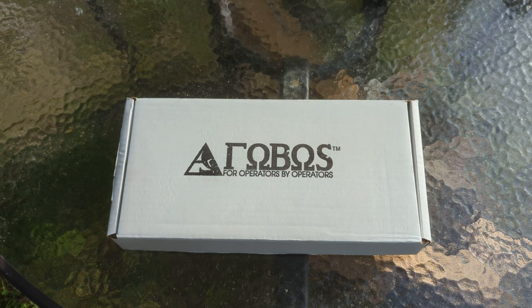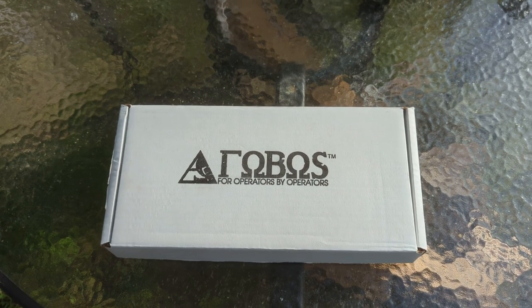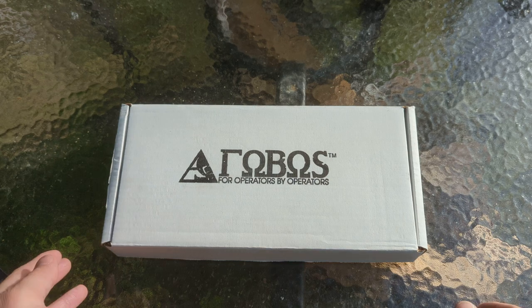Hey guys, Micah from Black Bear Custom Kydex. Today we've got a really special video. I'm going to be showing off the new Phobos Alaris, and I've actually got two of them with me. One of them is currently engaged in foam press to make another couple sheaths, but the one you're about to see could actually be yours if you play your cards right. There's going to be a giveaway of this specific knife with a custom sheath and a variety of carry options that I've built for it. So we're going to go through all that, but first I wanted to just show off the knife.